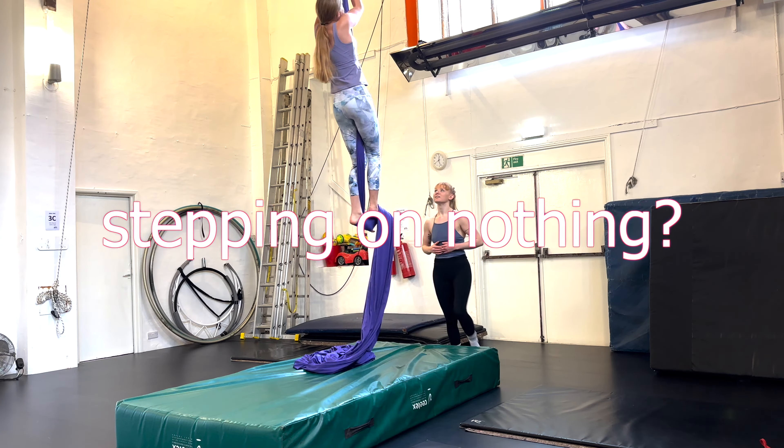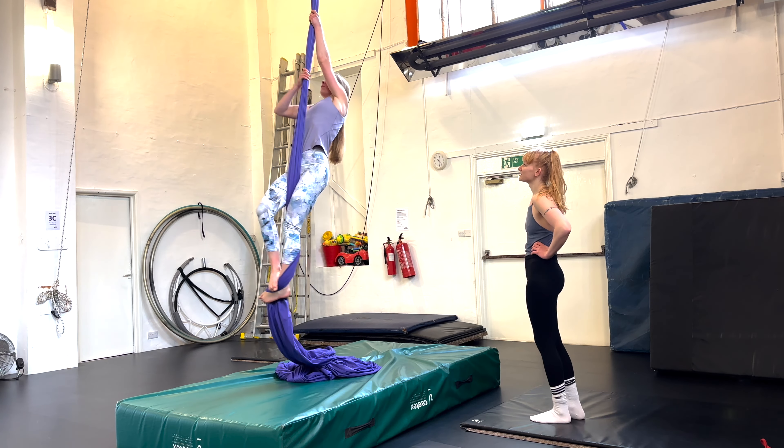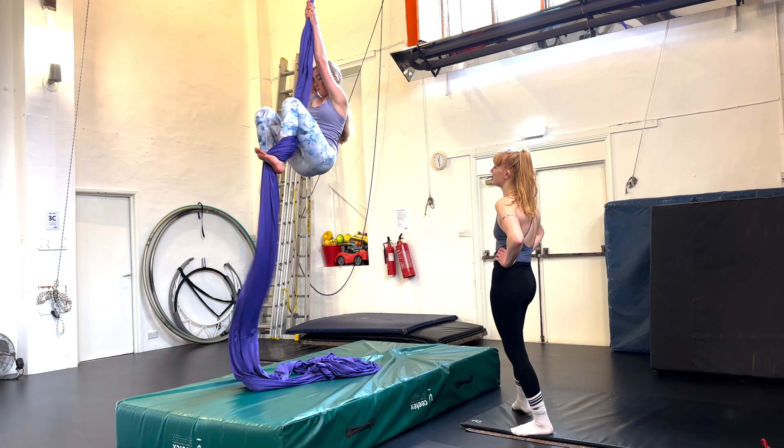At the start this climb kind of confused me because I didn't know how to wrap my foot around the silks properly, and it felt a bit surreal to me because it's like you're stepping on nothing. On my next try though I felt a lot more confident and the climb made a lot more sense.